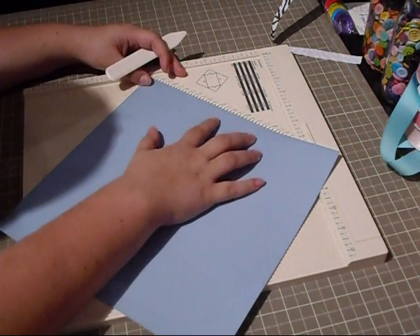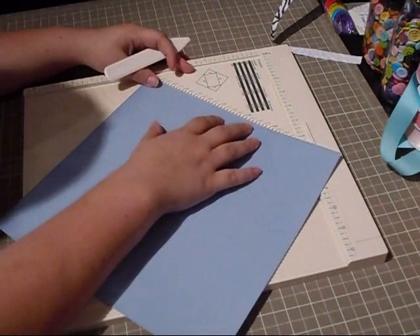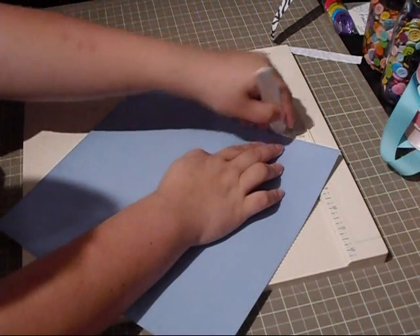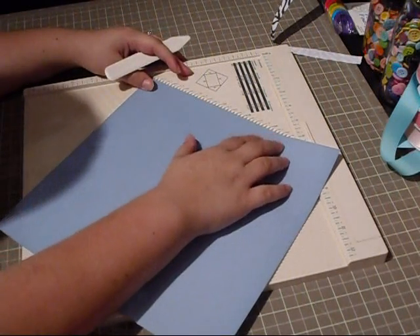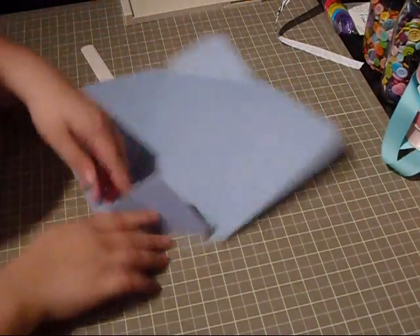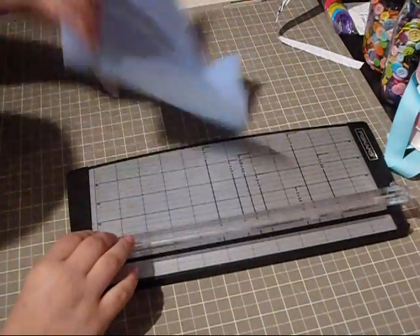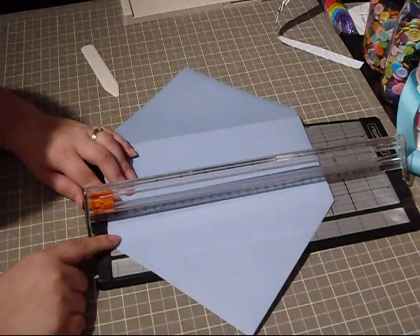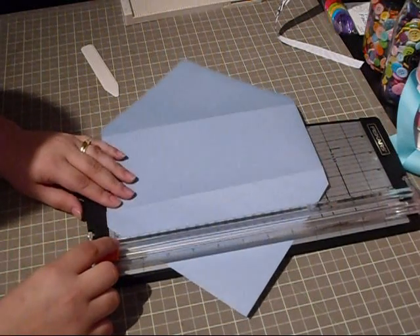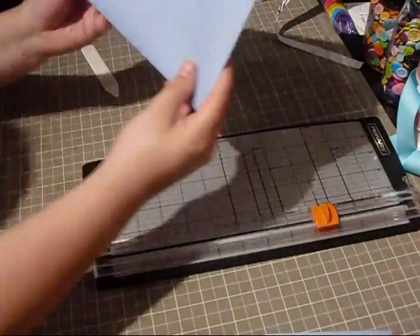So you line it up, and then we're supposed to score at two and seven eighths. And then we have our B line, which is supposed to be scored at five and a half on both sides. Then again we're just going to go ahead and trim our corners. Now with this one, when you fold it down, you're going to see that this obviously goes over the mark. So what you have to do is get your trimmer, flip this down, line it up to the bottom edge to make sure it's straight, and just trim a little bit off. It's up to you how much you want to trim — I just took a little piece off, and that's going to create the bottom of our envelope.